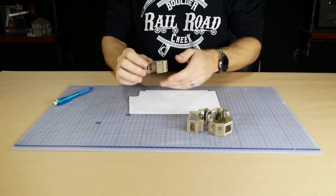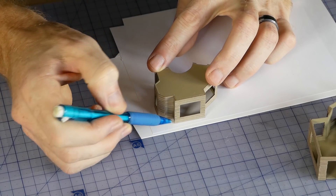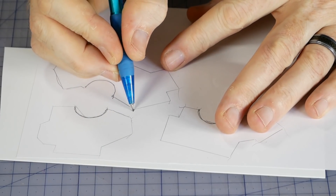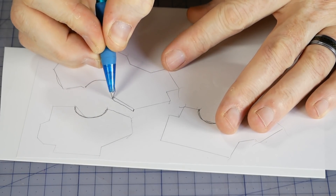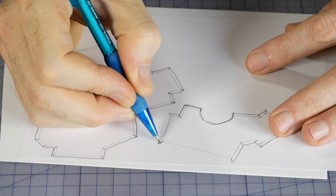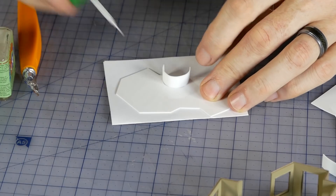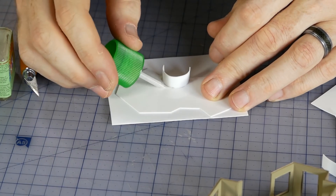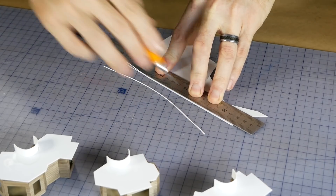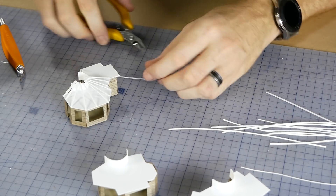The roofs are traced and cut using styrene as well — gluing some paper to the styrene first makes it much easier to draw the outline and cut out the template. I make sure to extend the edges by a couple of millimeters so the roof has some overhang. A curved piece sets the height and slope of the roof and matches the diameter of the tree. Thin strips are cut and used as bracing on the roof, also helping give the right amount of slope from the tallest part near the trunk out to the edges.